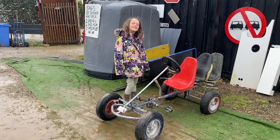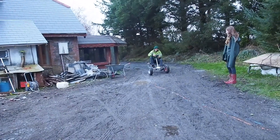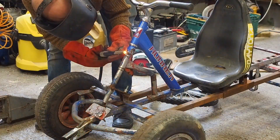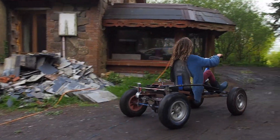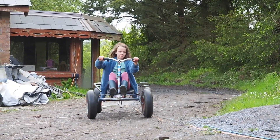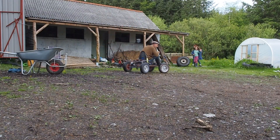On a trip to a local scrapyard, me and my youngest daughter Betsy found an old go-cart and an idea formed. We wanted to modify it with the rest of the scrap we had foraged and build an electric go-cart. We had an awesome time building it together. So here's the final video of the build and lots of fun testing it out.